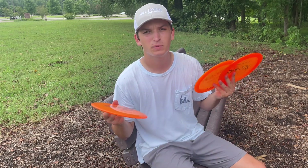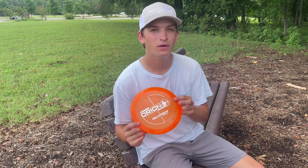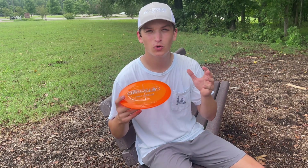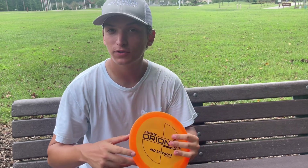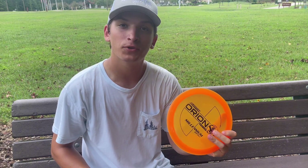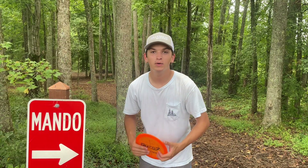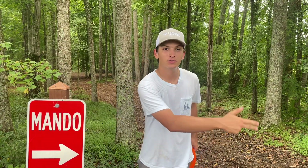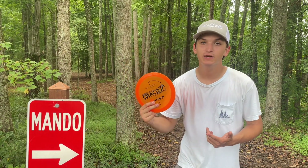We've seen how they fly — now let's talk about what they're used for. The Orion LS is really understable; I'll probably use it for standstill shots or if I need to control something in the woods. The Orion LF is that control driver everybody wants — they want to throw those big power drivers but can't get the speed, and this is a perfect alternative. It has a little bit of flip, better for slower arms. I love this disc. The Draco always has a mando — it's always going to go dumping right on a sidearm or dumping left on a backhand. Great utility disc.